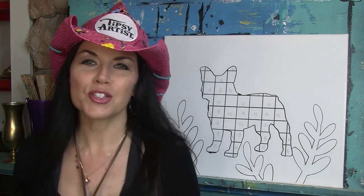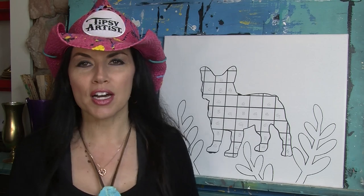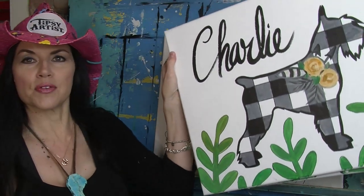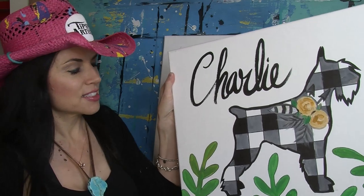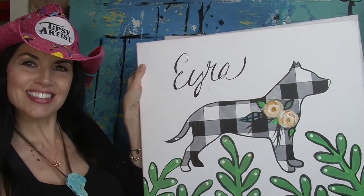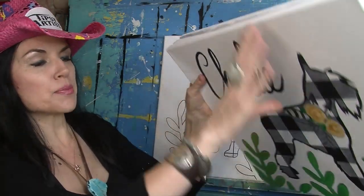Hello everybody, my name is Tiffany, I'm the Tipsy Artist, and today we are doing Paint Your Pet. I'm going to show you a lovely model - a couple of them actually. We've got a little kitty cat here and a beautiful puppy dog. Speaking of puppy dogs, you'll hear mine today - this is Ira, isn't she cute? This is our model.